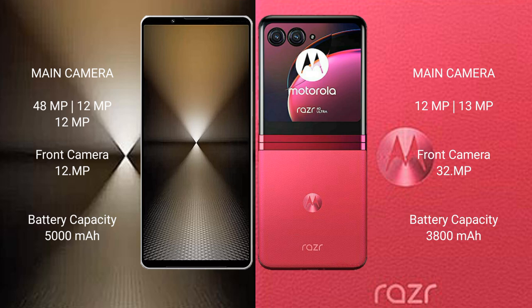The Motorola RAZR 40 Ultra features a rear dual camera setup: 12MP plus 13MP, and a front camera of 32MP.